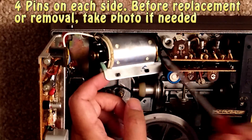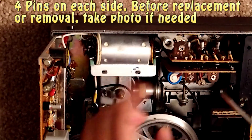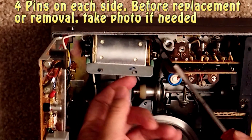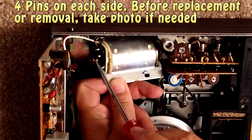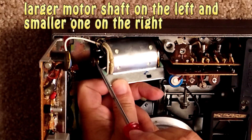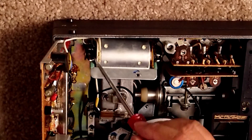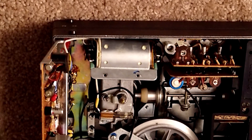It has four pins on each side: one, two, three, four — and here: one, two, three, four. It's underneath right here. And also be careful that this capacitor is larger on this side than that side. So to do that, I do have to unsolder all of these pins and take this out. So that's what I'm going to do next.